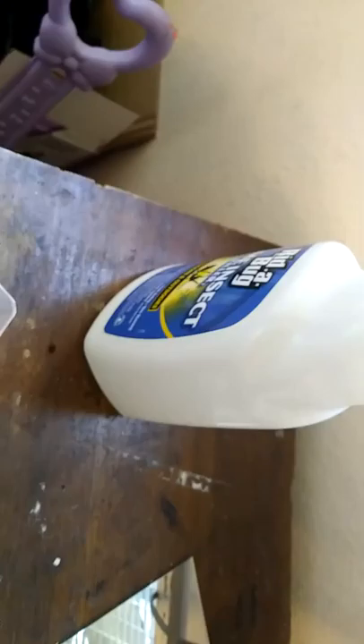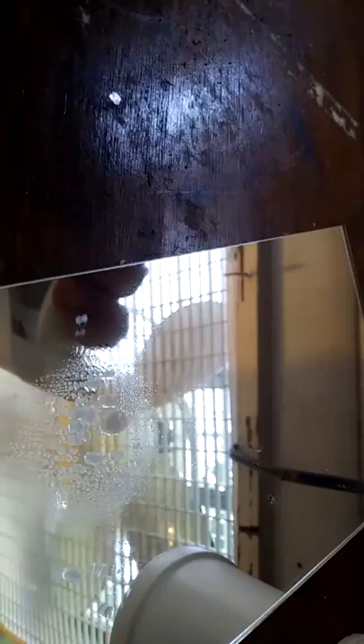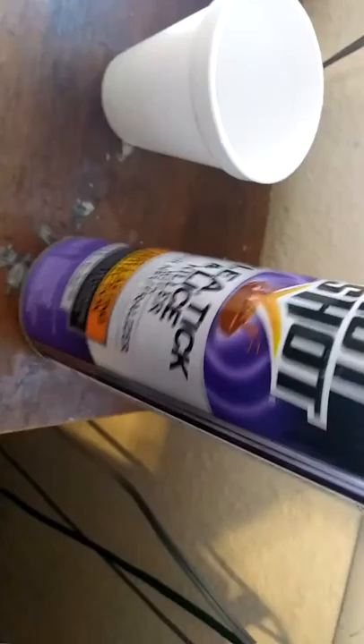Alright, I found another one — let's try to get it out. Let's see if it ain't moving. The other two worked perfectly fine. Spray this one, open it up — so far submerging them with this right here actually works.